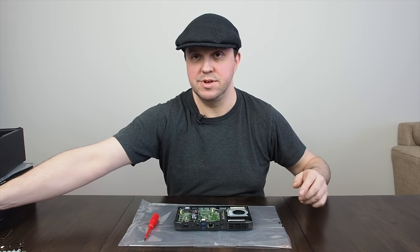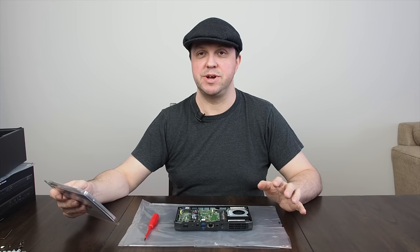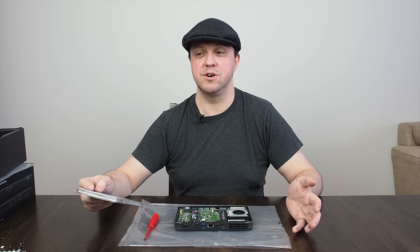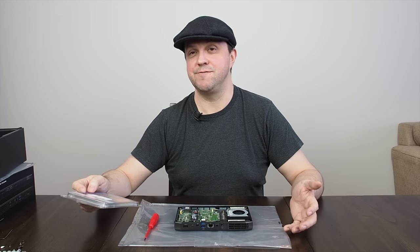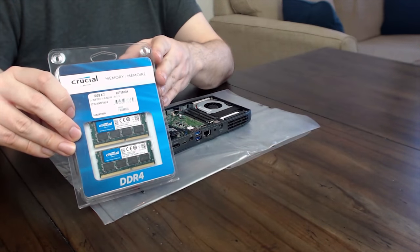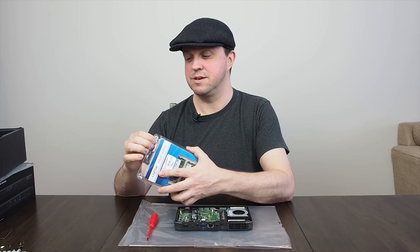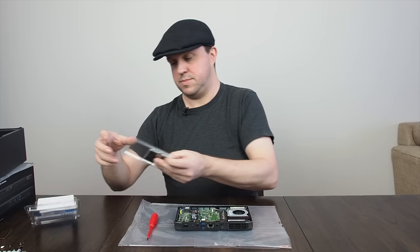Memory-wise I've gone with Crucial. If you watch my channel, particularly my Linnean Hydra build video, you'll know I'm no fan of expensive high-speed RAM — I think it's a complete waste of money. You can pay up to double and when I've benchmarked it, if you get one frame per second more in games you're lucky, and it makes no difference in video encoding speeds. With that said, I've gone with some Crucial memory — a 32GB kit, which is the max this can take, two 16GB sticks, and I paid $119 from Amazon.